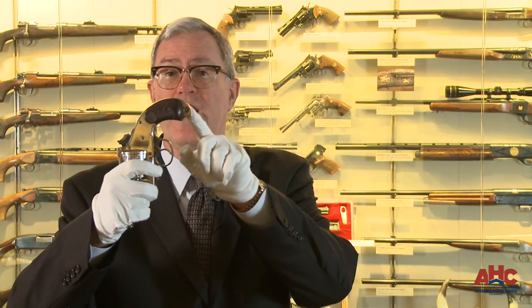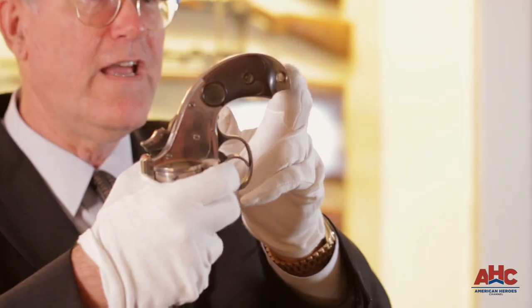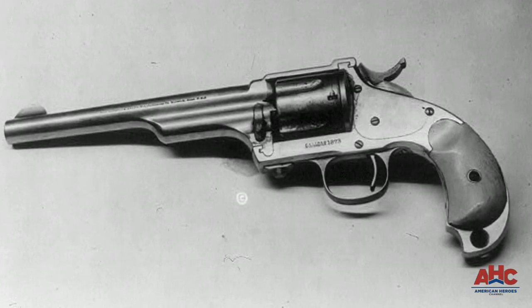The majority of Merwin Hulberts produced had the traditional plow handle grip like the single action army. The pocket army models were offered with what has been called a skull crusher grip, which turns the firearm into a very lethal hand club if the gun is empty. If somebody is struck on the head with that, it's obviously going to inflict a debilitating, if not lethal, wound.